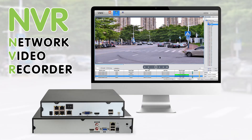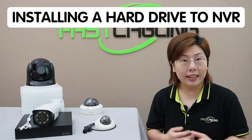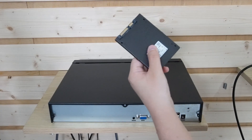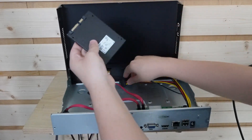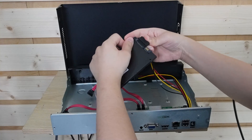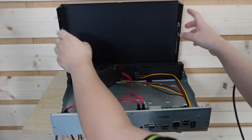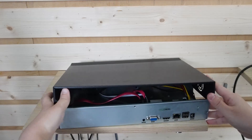Let's discuss recording options. NVRs — network video recorders — store your footage and offer larger storage capacity with support for high-resolution recording. Here's a quick look at installing a high-capacity hard drive. Installing a hard drive is straightforward: simply open up the NVR, slot it in, plug in the cables, put it back inside the NVR, close it, and secure it with the screws.